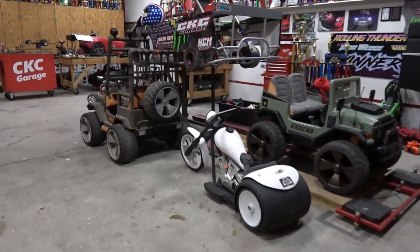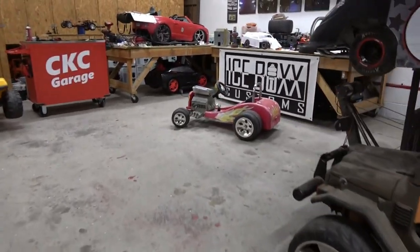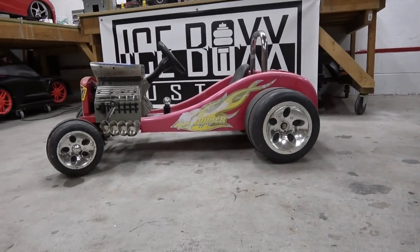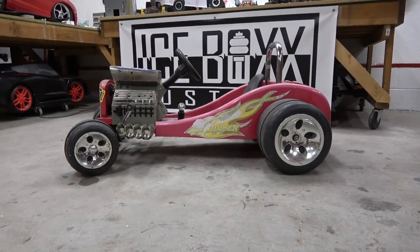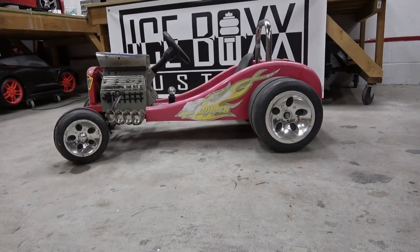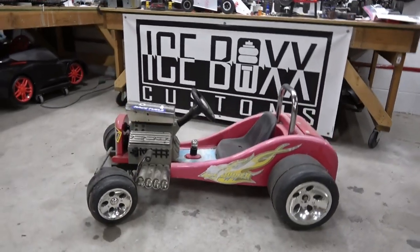Hey guys, Jonesy here, welcome back to CKC Garage. Today we have another gem for you guys — check out this little cutie. This is a rare model, it's a Power Tech Slammer. What is unique about this is it's chain driven — it's got basically go-kart parts in here, just baby sized.